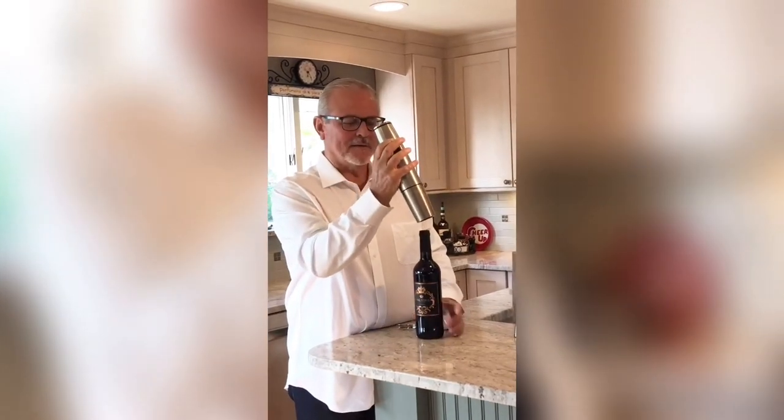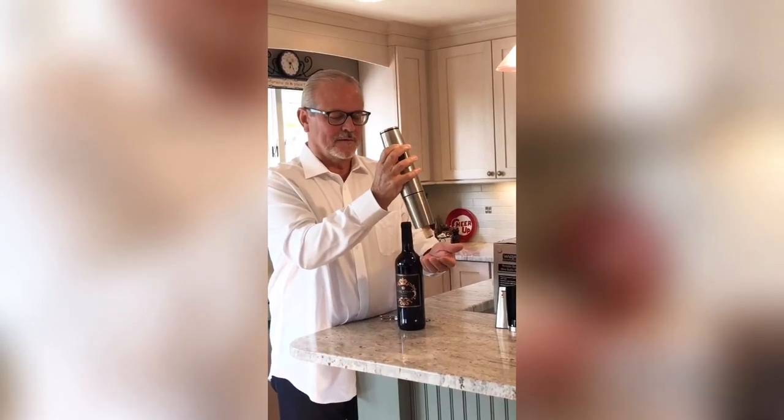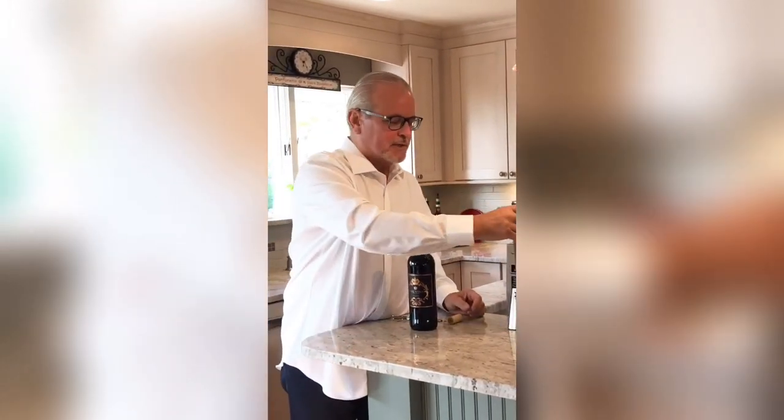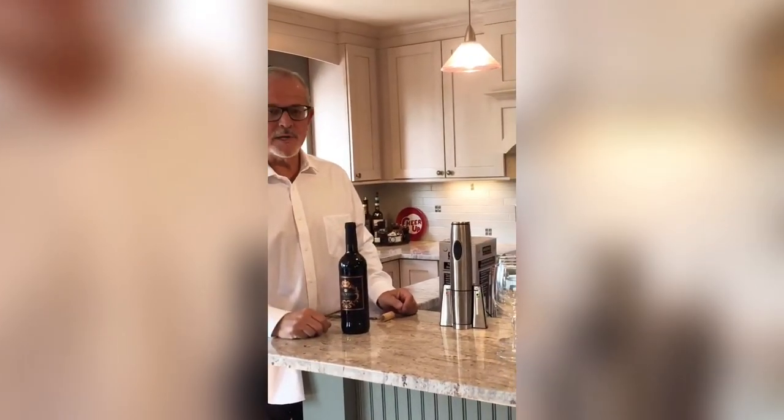And then you just do it again to drop the cork out. Comes with the charging unit. And that's pretty much all there is to it.